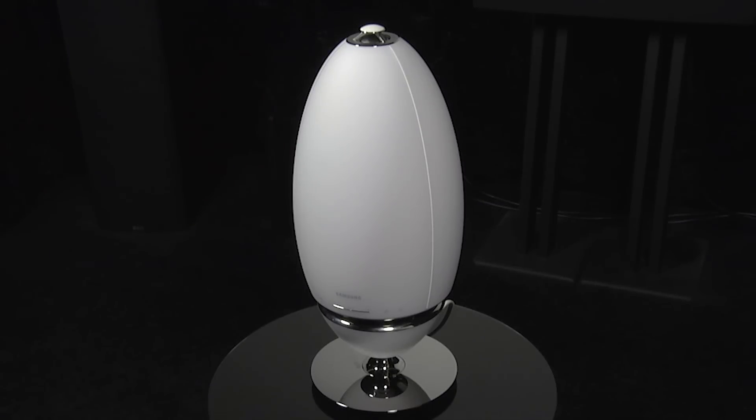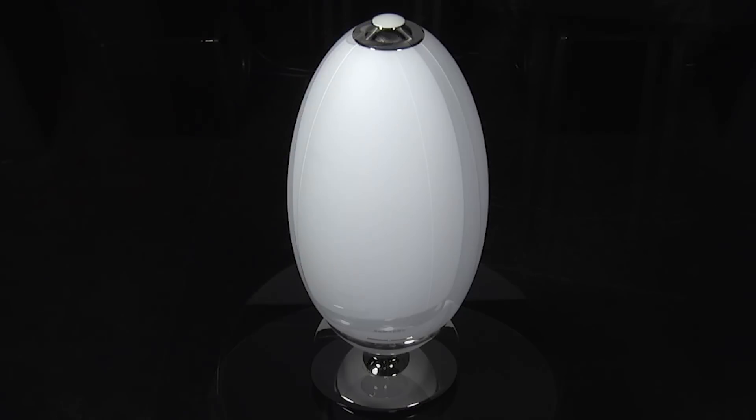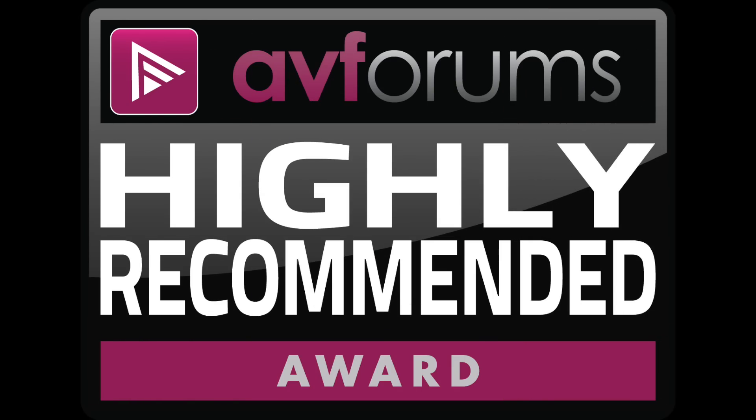In terms of sound quality, the R7 proved to be an excellent performer and sounded great wherever you were in the room. For its audio performance, build quality, and features, we're happy to award the Samsung R7 wireless 360-degree speaker a highly recommended badge.